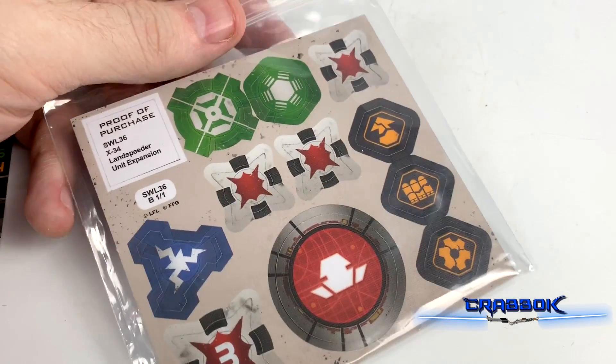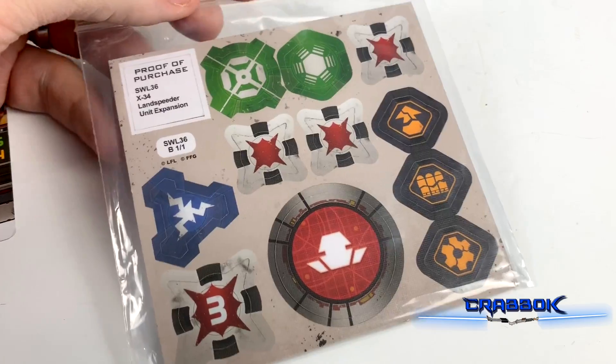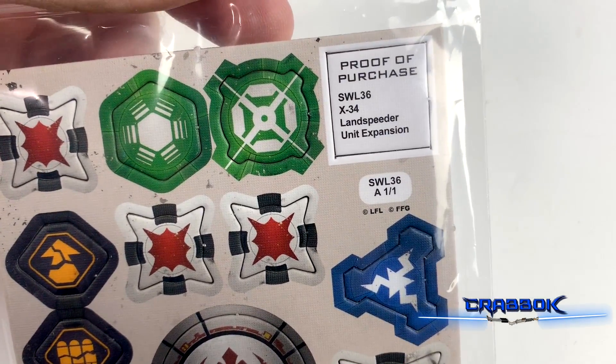For cardboard, we have our standard tokens: aim, dodge, damage, ion, and our resilience tokens. And of course our heavy token — there's the back side. So this is SWL 36.